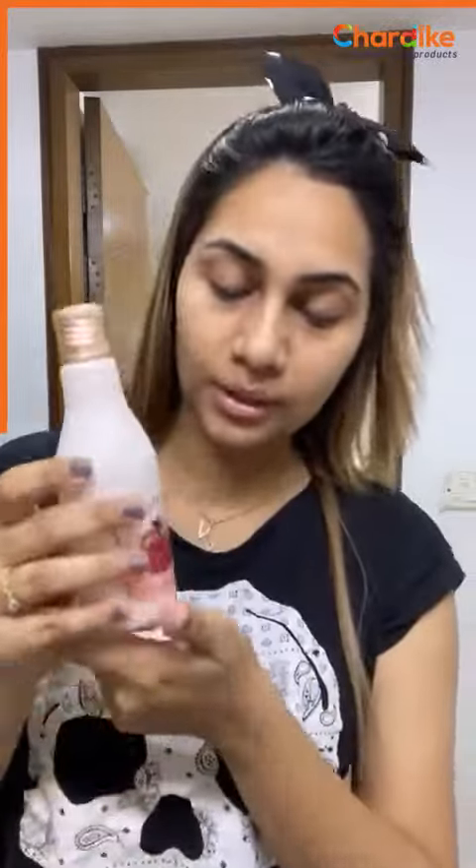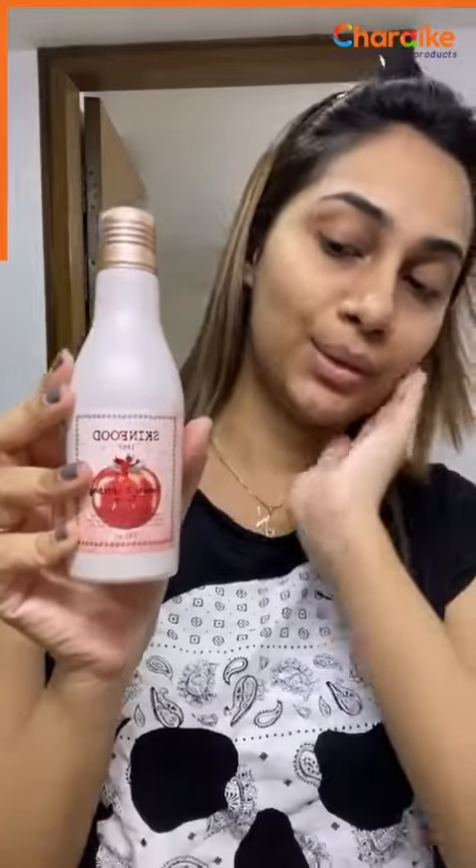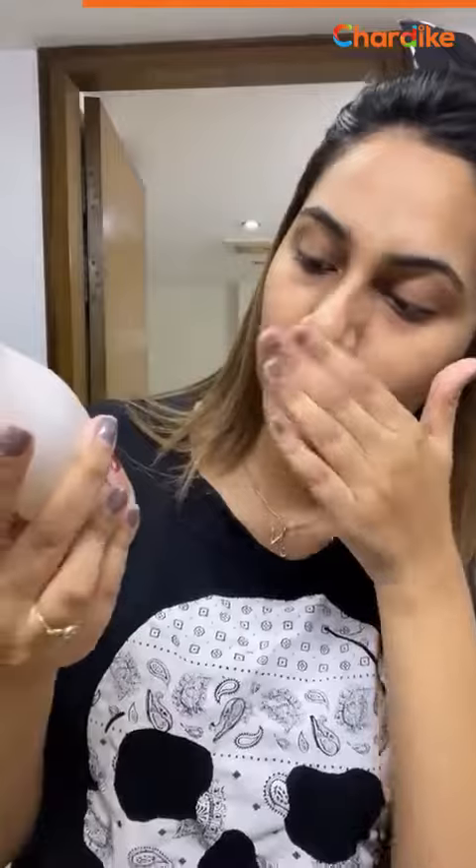You have a brightening effect. Trust me, the smell is so good. Let's see how our skin works. The skin is so good. If you need a toner, you can use a tomato brightening toner. You can use it.